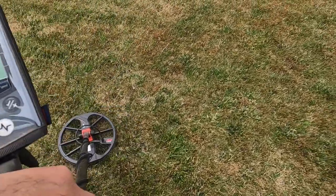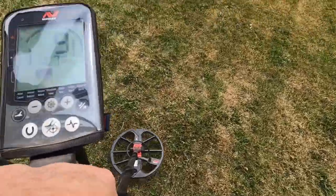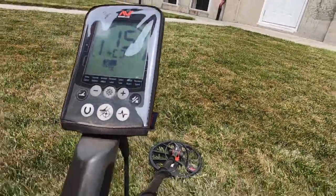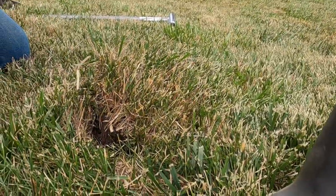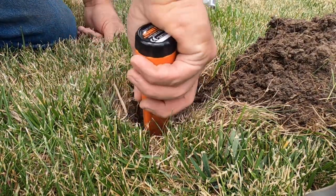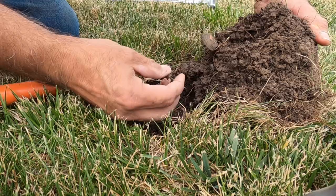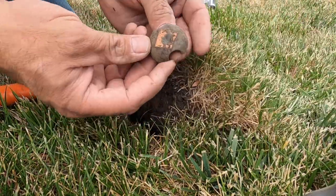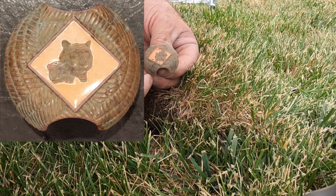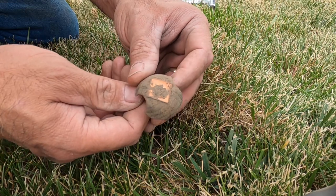25, 26, 27 — 4 inches deep. Oh, you guys, look — there's another one. This one's in better shape. Boy Scouts must have taken place here at some point. This is a different style — look at that. I'll get these cleaned up and take a look at them.